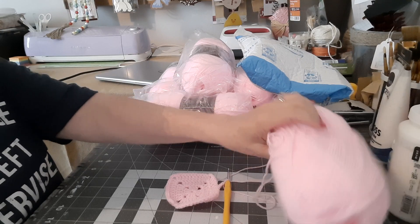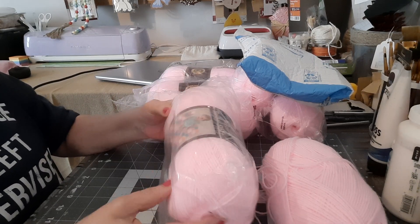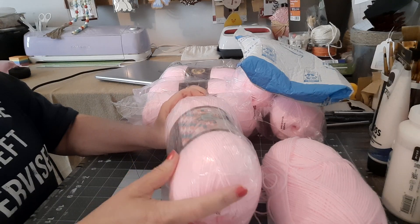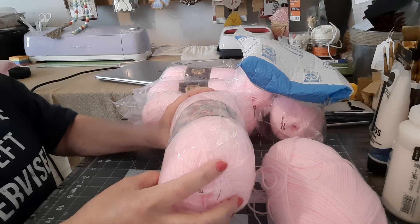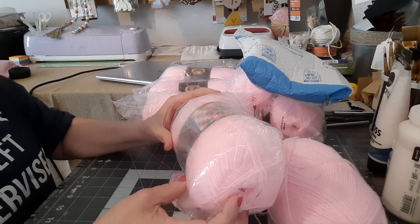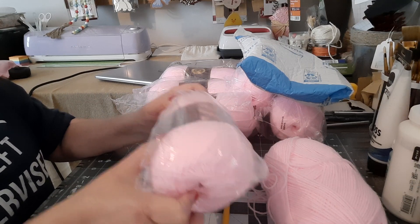I'm so excited because I ordered this Lion Brand Baby Soft. I'm going to have to open one up. It is five ounces, 459 yards, 140 grams, 420 meters, 60% acrylic, 40% nylon, and it's a number three recommended hook size.